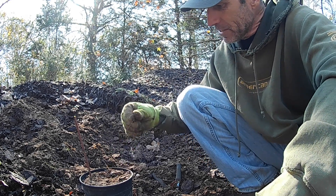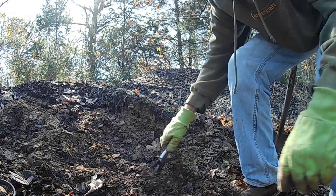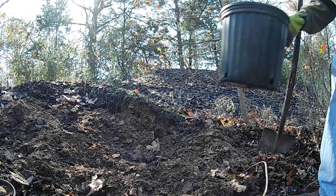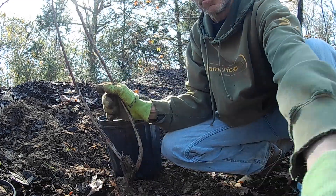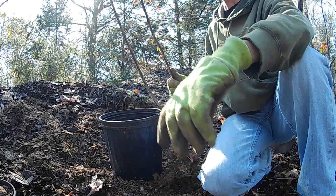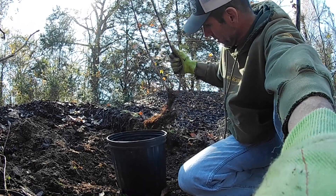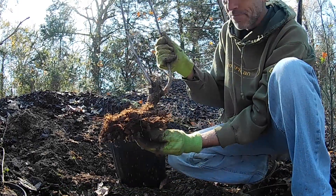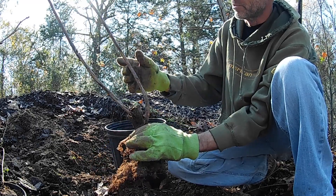I've got some bigger ones too — let me grab a three-gallon pot. This particular one is about four feet long. I don't know if you can see it, but it's got a little bit of roots down here at the base of the main cane that was growing up.